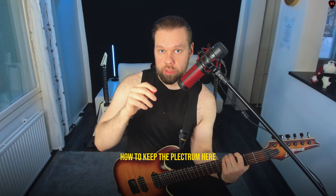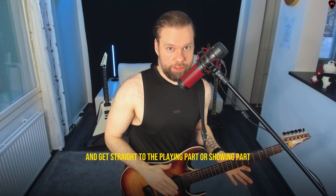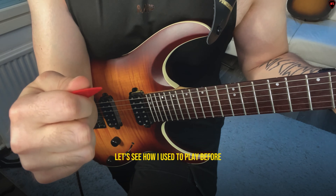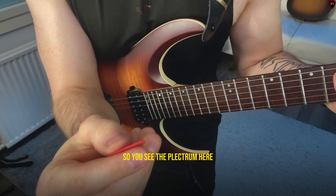Since I did something maybe not wrong, but making my playing a bit harder than it should be, I think this is actually a really good video for beginners to get this right straight away. So let's cut to the playing part — let's see how I used to play before I got good advice that I should make some small changes.